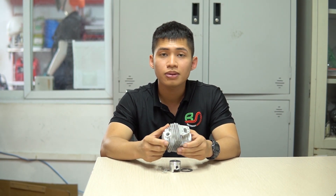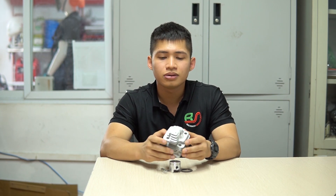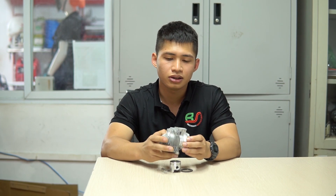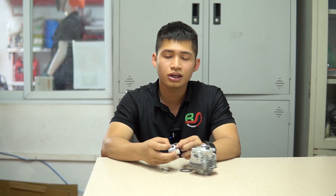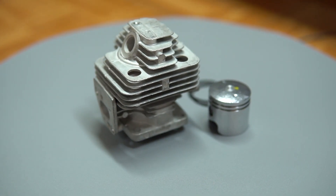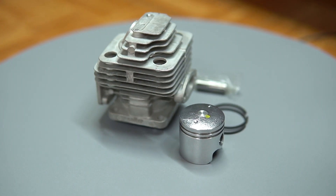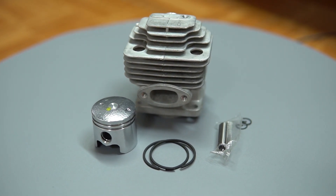Đây là đánh giá sâu về chất lượng cảm quan của sản phẩm. Nếu các bạn đã sử dụng qua dòng sản phẩm này rồi, hãy để lại cảm nhận ở phần mô tả để chúng ta cùng thảo luận và đánh giá. Mình sẽ ghép thêm một vài video ngắn tổng thể cũng như chi tiết từng bộ phận để các bạn đánh giá được rõ hơn. Giá thì mình sẽ cập nhật ở phần mô tả. Nếu các bạn thấy hay hãy like và subscribe kênh để đón chờ những video mới nhất. Xin chào và hẹn gặp lại!